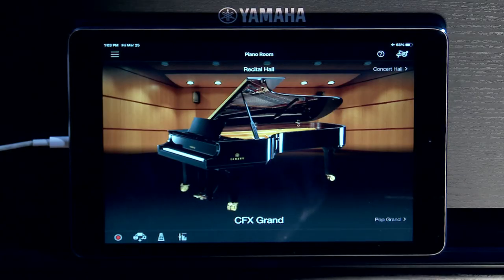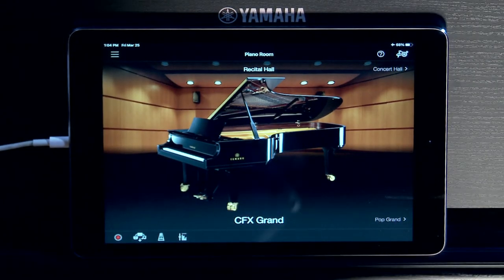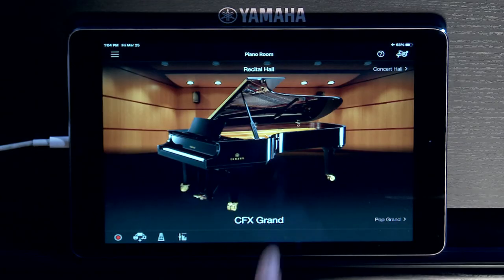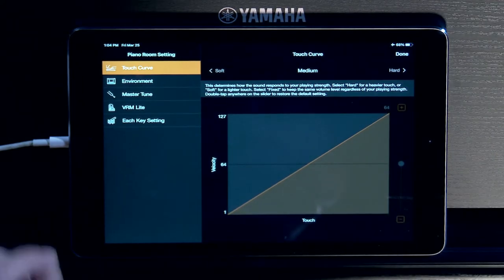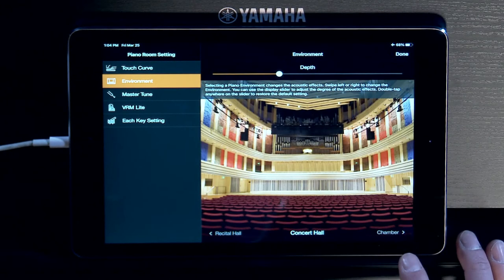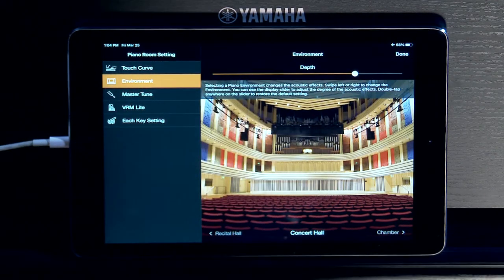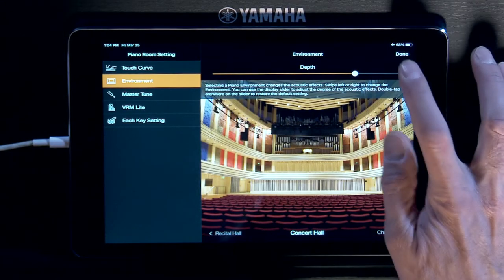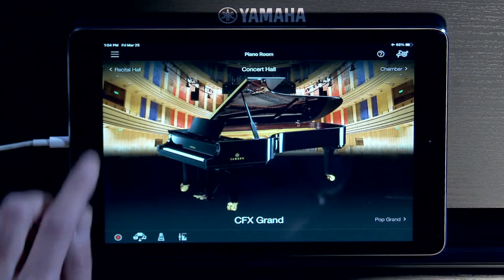Once you get it connected, here I am in Piano Room — a dedicated mode just to play the piano. This is our nine-foot concert grand, the CFX, and we also have a beautiful seven-foot pop grand. I can regulate the piano, change the touch curve for lighter or heavier players, and change the environment — say a concert hall or cathedral — and crank up the reverb. If I double tap, it takes it back to default, which is really nice.